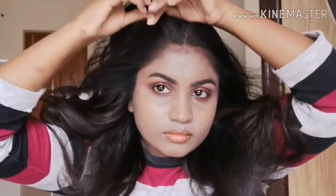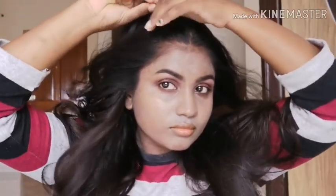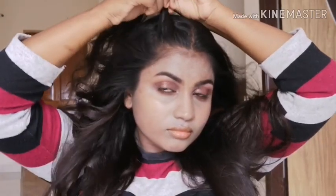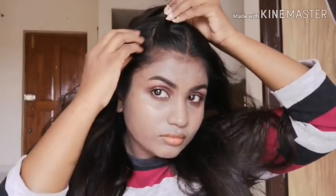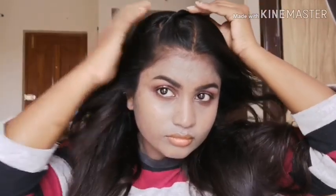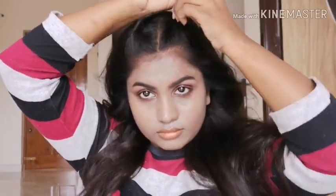Here I have taken the mid part of my hair and I am taking some hair and doing the same twisting thing, but the difference is I am just doing it in the backward direction — not sideways — as you can see in the video. Do it till just the length you want and secure it with a pin. Do the same on the other side section — take the hair, twist it to the backward, and just secure it with a pin.